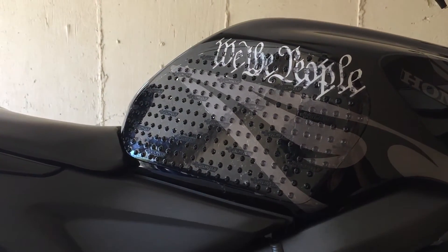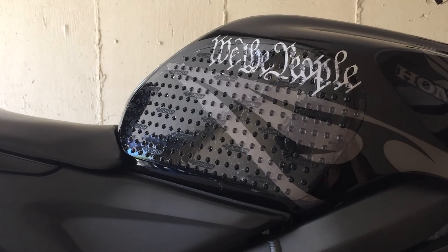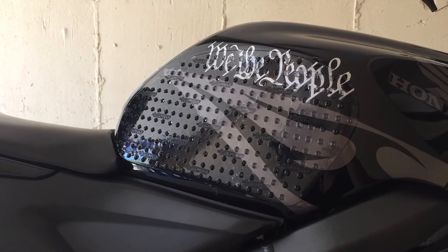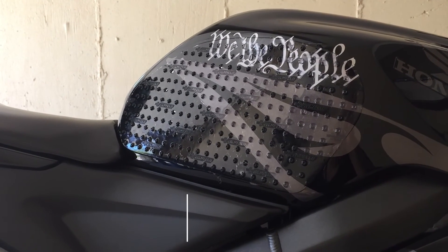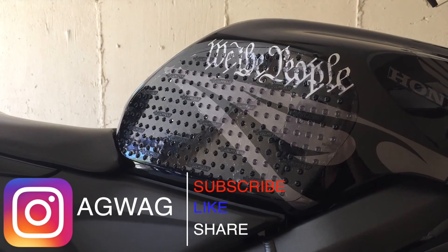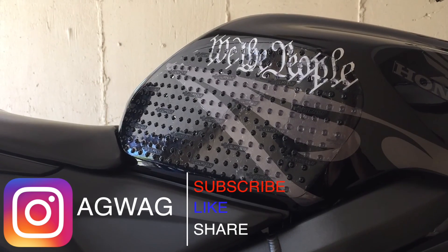I'm definitely going to go out and test the stomp grips, and I'll probably leave a comment or info in the description after this video gets uploaded to let you guys know how they are. Anyway, thanks for watching guys — don't forget to hit that like, share, and subscribe button and I hope to see you in the next one. Thanks.